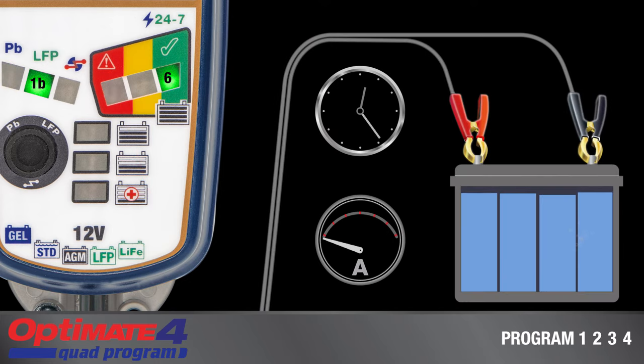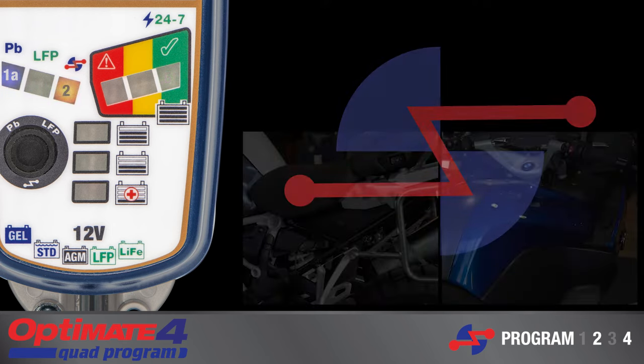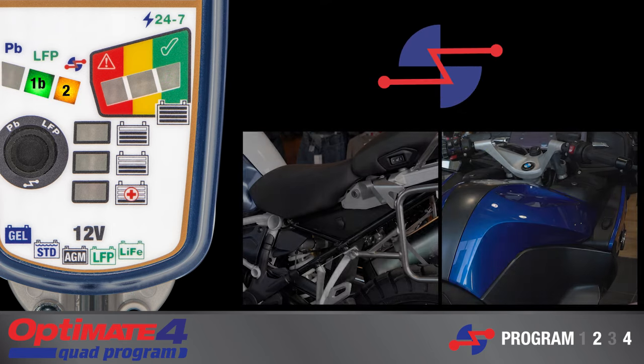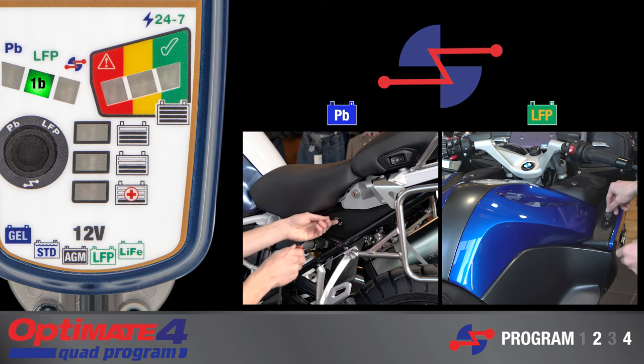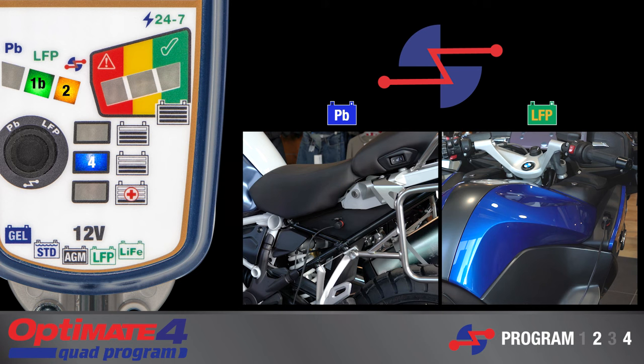24/7 continuous maintenance follows once the test concludes. The battery's charge level is monitored and it will periodically receive maintenance charge to keep the battery charged and healthy within the vehicle. During CAN bus charge programs 2 and 4, connection to the vehicle system is continuously monitored in case the vehicle system interrupts connection. Once connection has been re-established, it will continue where it left off.